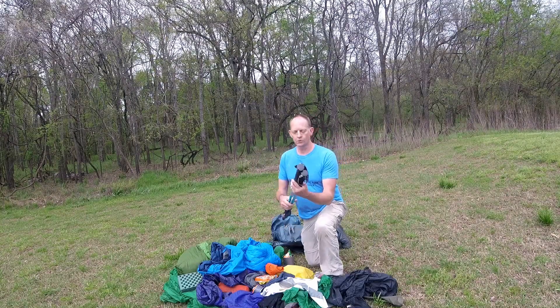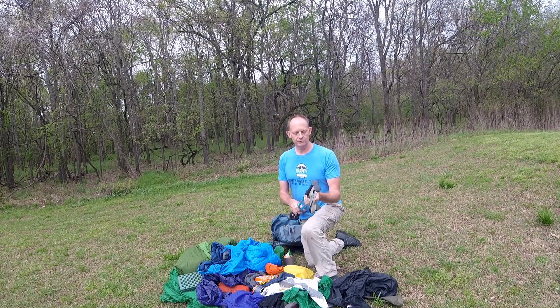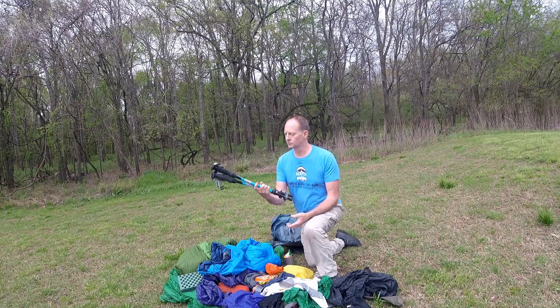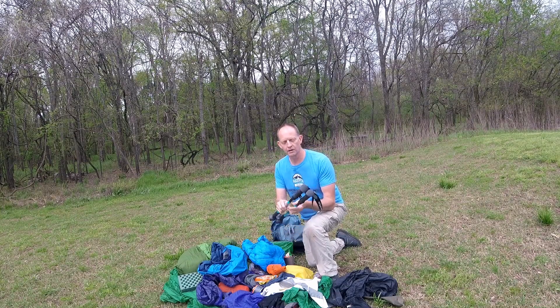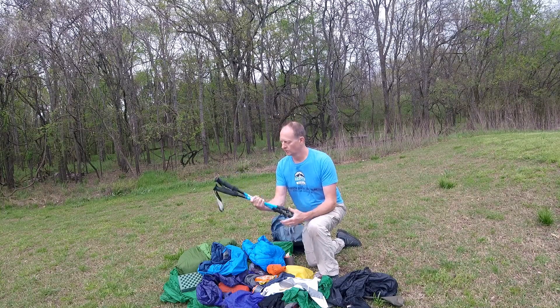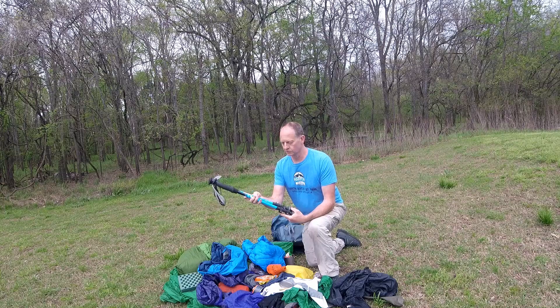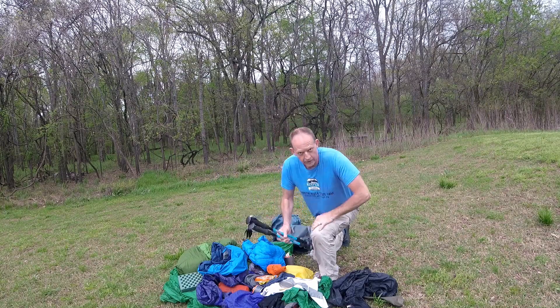I do carry trekking poles and I use them. Besides saving your knees on the downhill, you can also use them to set up your shelter. I'll show you a little bit about that in a minute. That's a couple of different shelter pitches — but those aren't mine, those are my wife's. Mine are in the trunk — she's got the car.